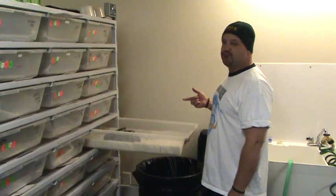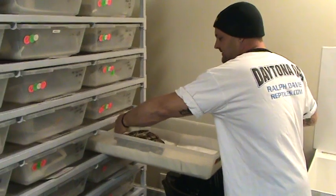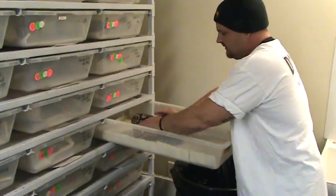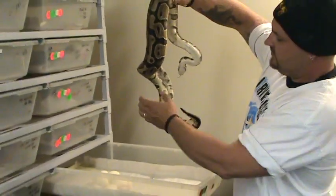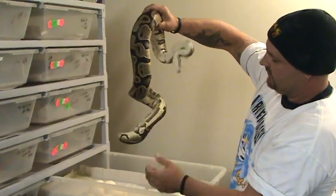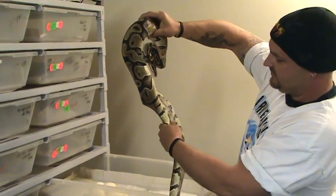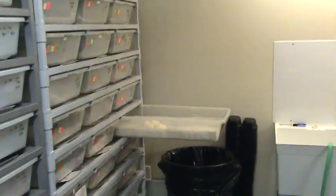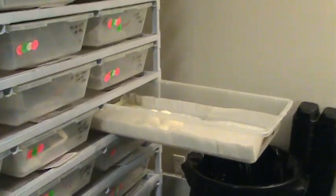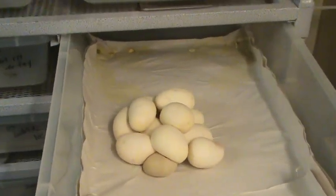As you can see she wants to roast me right now. So what I'm going to do is let her know I'm here — she knows — and here we go, just taking her off. Look at her, she is totally empty. You can see how concave she is, and that concaveness is how she molds around her eggs to keep them all huddled up together.